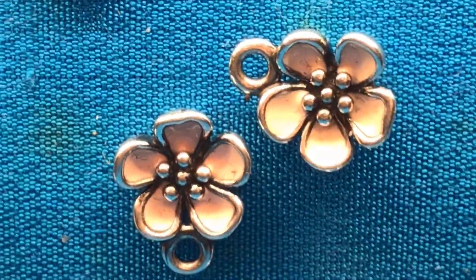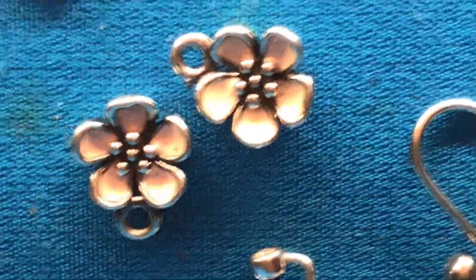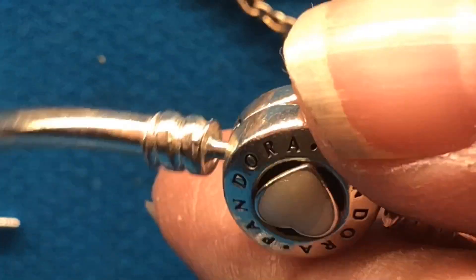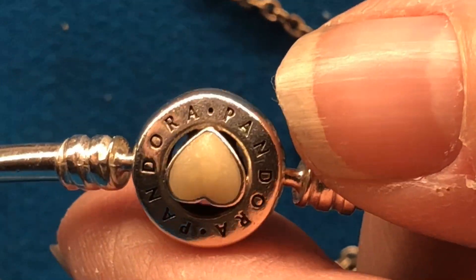I have the cherry blossom earrings that go on the post. And I have two bangles in the Tiffany blue color — love these, they're gorgeous. I also have a bangle that's got the pretty pearlized heart on it. Let me see in the purple locket — I don't think I have any enamels in there. No, I don't.